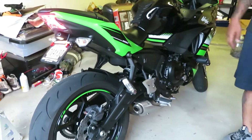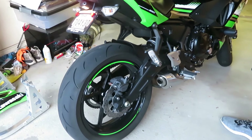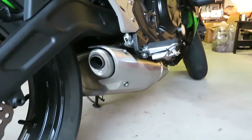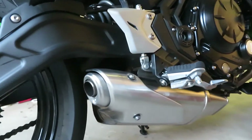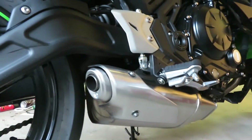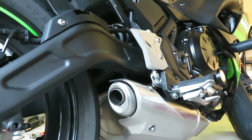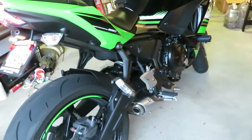One thing I wanted to do first is show you the difference in exhaust sound, so we're gonna do a cold start real quick on the Kawasaki Ninja 650. This is a cold start with the stock exhaust. Alright guys, so once we get the fairings out — both bottom fairings off — we're able to access the oxygen sensor.